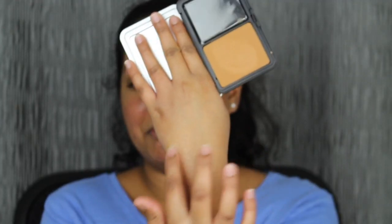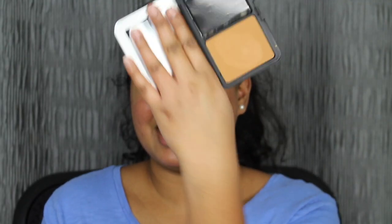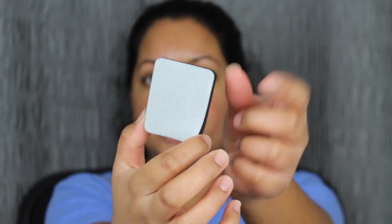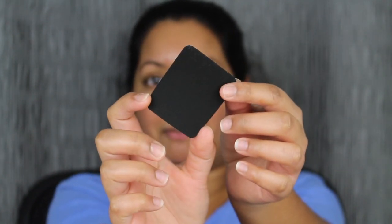I got the shade in Y445 — this is my perfect match. Here is what the powder foundation looks like. I just want to swatch this. It's actually very buttery and it definitely matches my skin complexion — you can barely notice it. The compact powder foundation also comes with this dual-ended sponge: you get a white side and you get the black side.